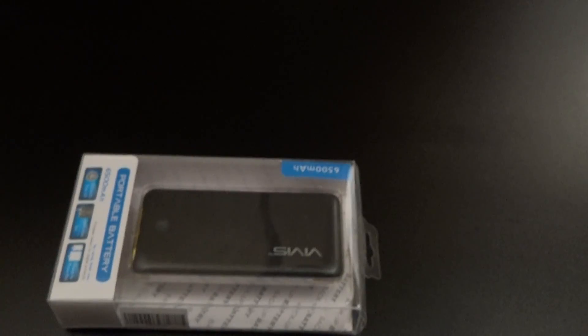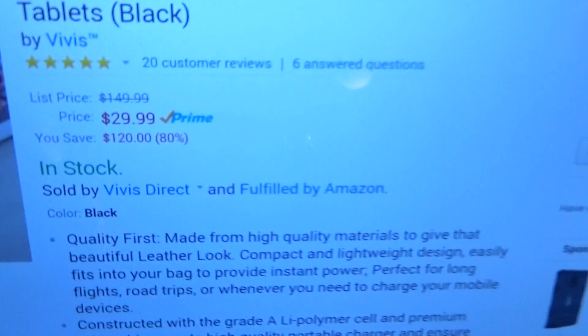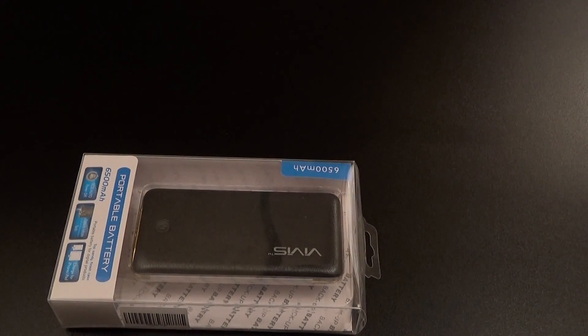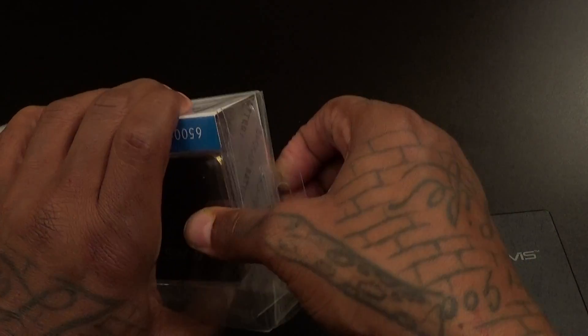Let me show the link for the 13,000 real quick too because I know a lot of people are going to ask about it. That one is on Amazon for 30 bucks, so technically this 6500 one is only about ten dollars less. But this one has the flashlight, so let's pop this open.